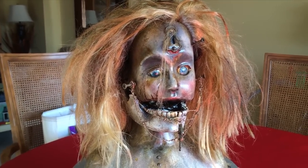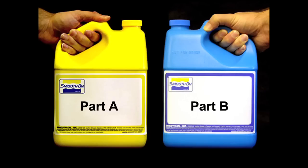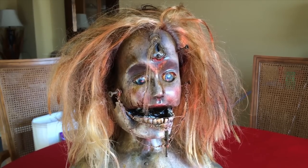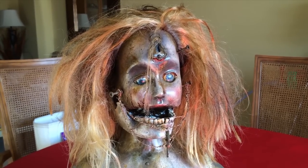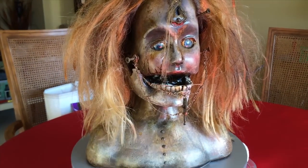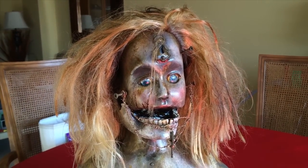I filled the head with two-part expanding foam from Smooth-On, the same stuff I used to make my foam skulls — it's Foam-It-3, I can't remember, it's been a while. I filled the head, and I actually filled the base of it as well, so this thing is very, very rigid.